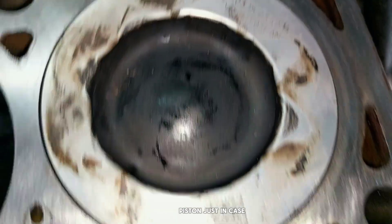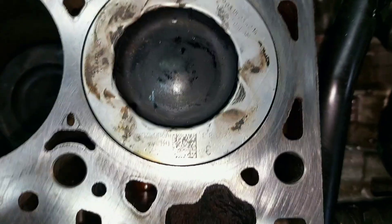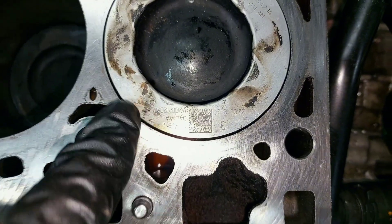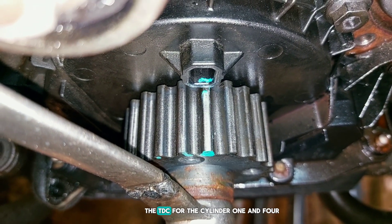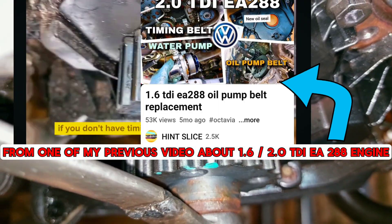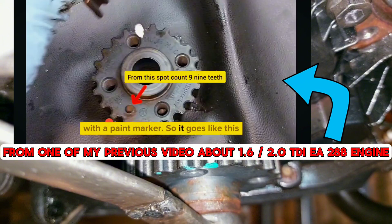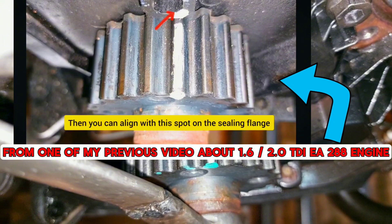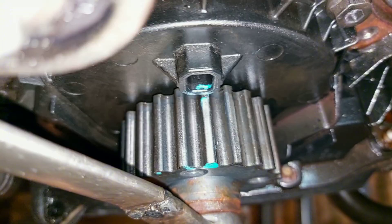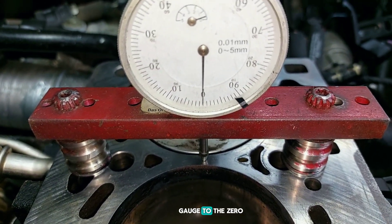I cleaned one piston just in case, if you need some serial numbers. The small arrow on the piston points to the timing belt. I want to see if this handmade timing mark matches TDC for cylinders one and four, from one of my previous videos about the 1.6 EA288 engine. If you don't have a timing tool for the crankshaft gear, you can mark the position with a paint marker: from a reference spot, count nine teeth and mark the ninth tooth. Then align it with the spot on the sealing flange - this will be your timing mark.